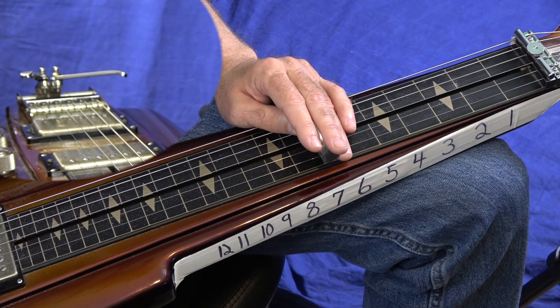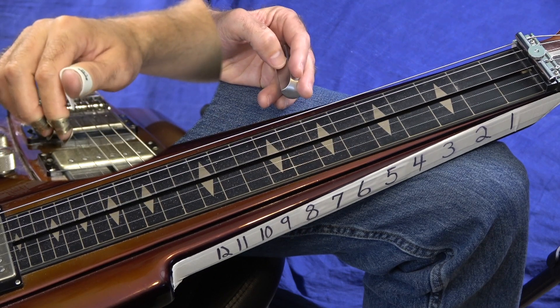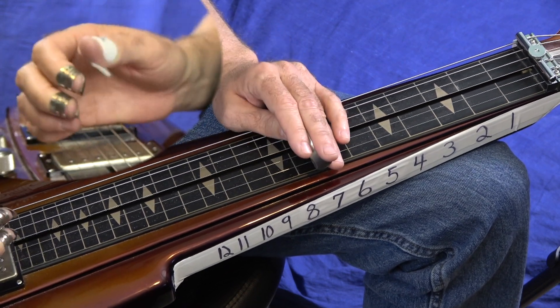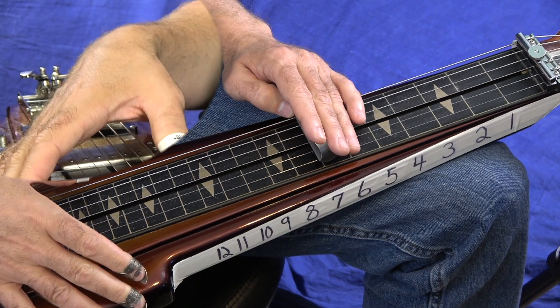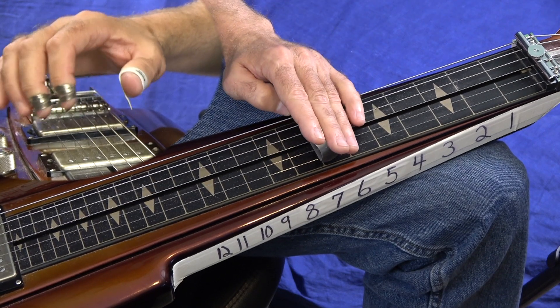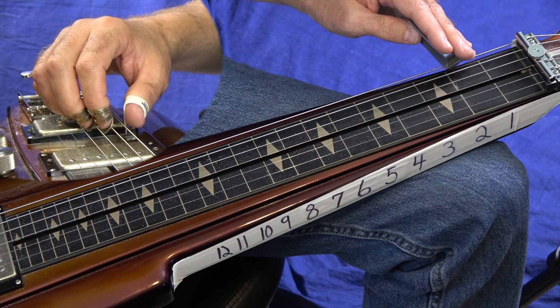I'm on the Duesenberg here in open D tuning: D, A, D, F sharp, A, D. Let's just jump right into the intro. First of all, the song's in the key of A. So in open D tuning, we're going to be kind of working off our 7th fret, but we'll get into the chords later. Let's work on this intro.